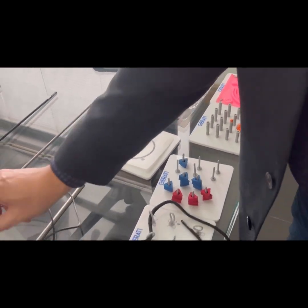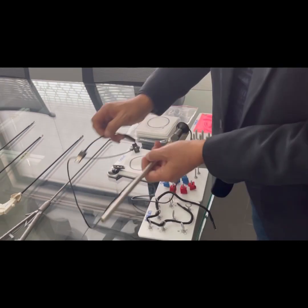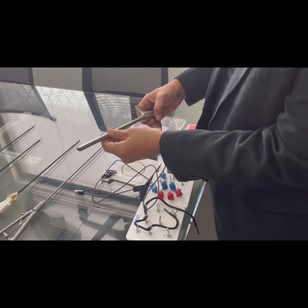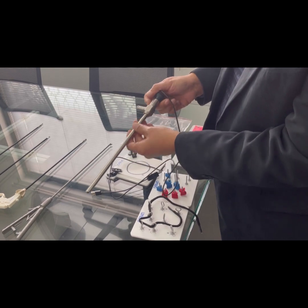We also have a USB camera — one of the different types we offer. It is a USB camera with light control, 10 millimeters in diameter and 30 centimeters in length.